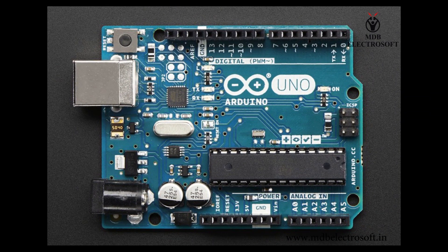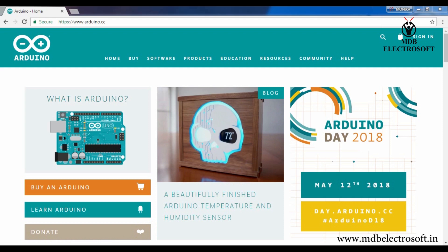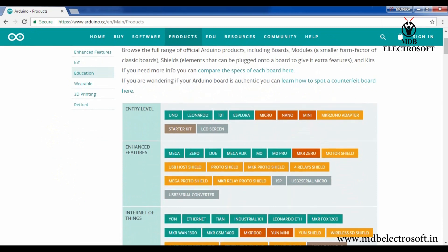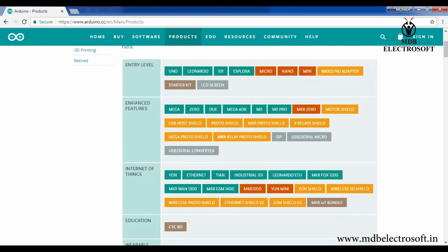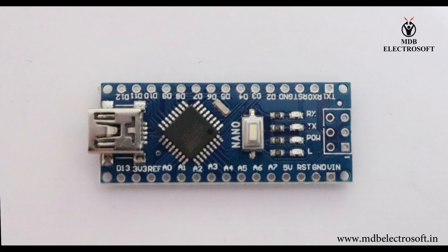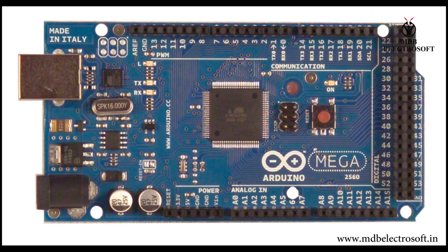What is an Arduino? I'm sure you have heard about this many times by now. Arduino is a company in Italy that designs and sells circuit boards that make microcontrollers easy to use. They call these circuit boards Arduino, and there are many different versions, such as Arduino Nano, Arduino Uno, and Arduino Mega.